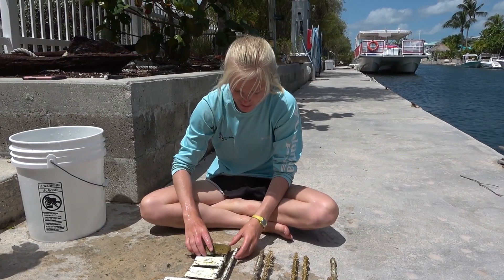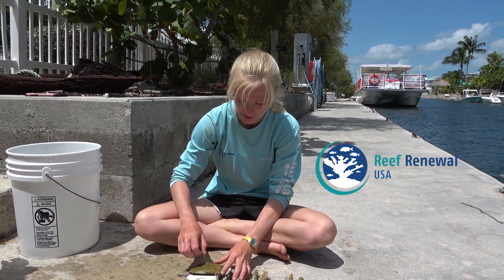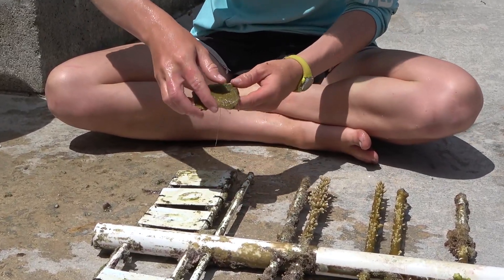Are you going to do that? I'm fragging. What are you fragging? I'm fragging coral. I'm going to cut the coral into little pieces. Yeah, fragments.